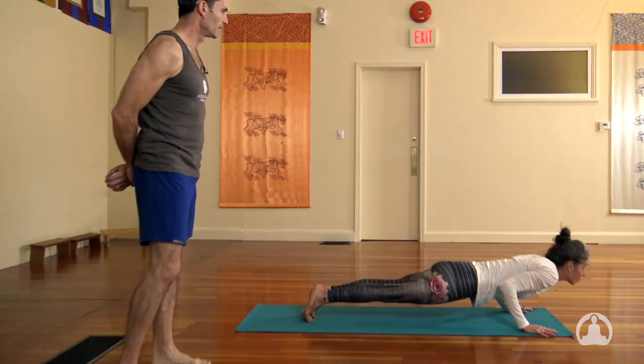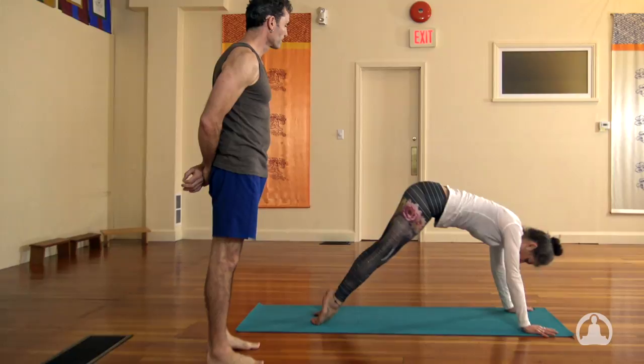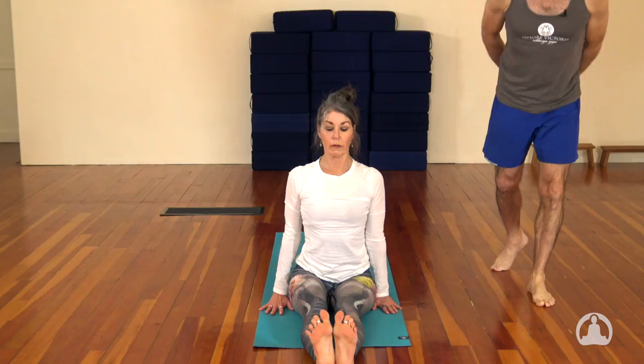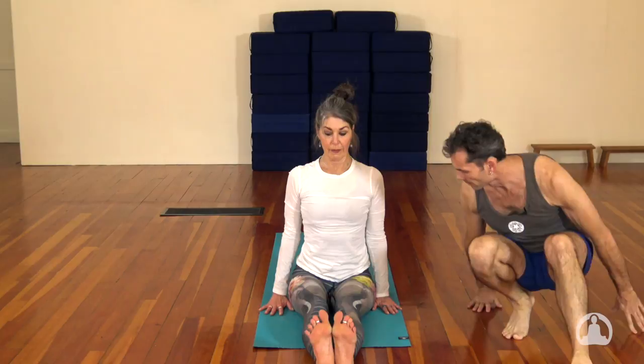And then we're working for the first time through a jump-through. You're going to look in between your hands and jump right through as Dave will show — stretching the legs out straight. Lift the crown of the head and look to the toes. There's no problem if you just walk through as well. Sit down and extend your legs out.